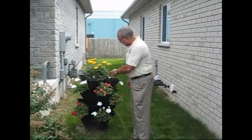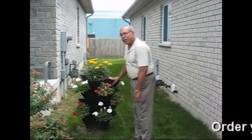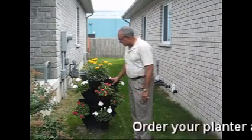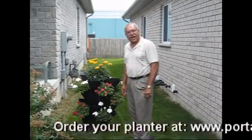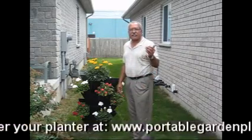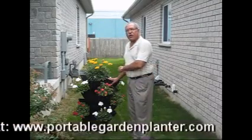This portable garden planter stands three foot tall and it has 17 growing compartments. It's made out of a durable plastic, which is ideal for growing your favorite vegetables, flowers, and herbs. And if you live in an area that has limited or no space at all for a garden, this is for you.